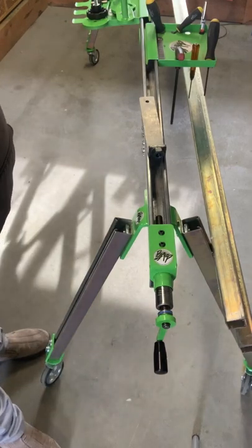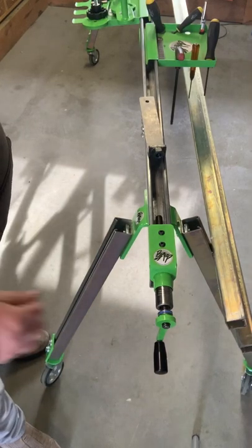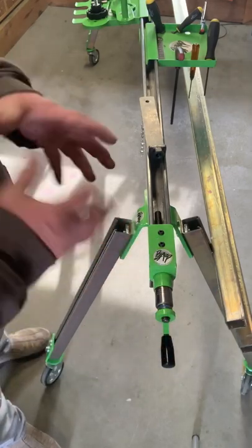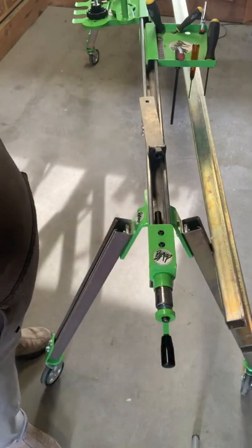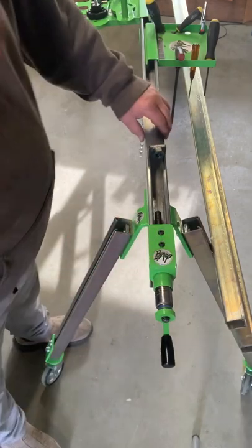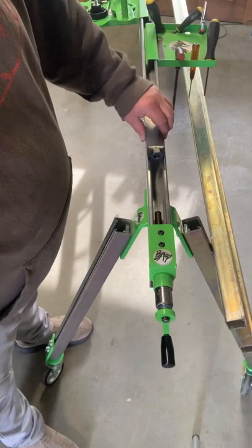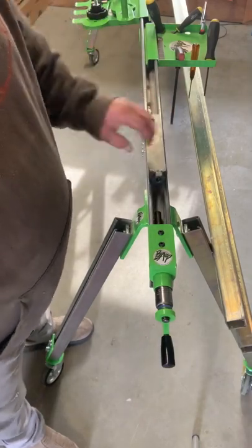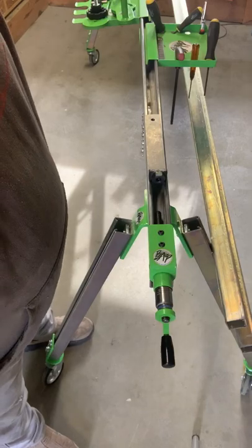Hi guys and gals, Butch here from Baker Archer Products. Today I'm going to demo and give an instructional video on how to assemble your four-post tensioner. We're going to be doing it on our swinging four-post. I don't have it on my website that it fits the four-post, but it does. We'll kind of get started here.